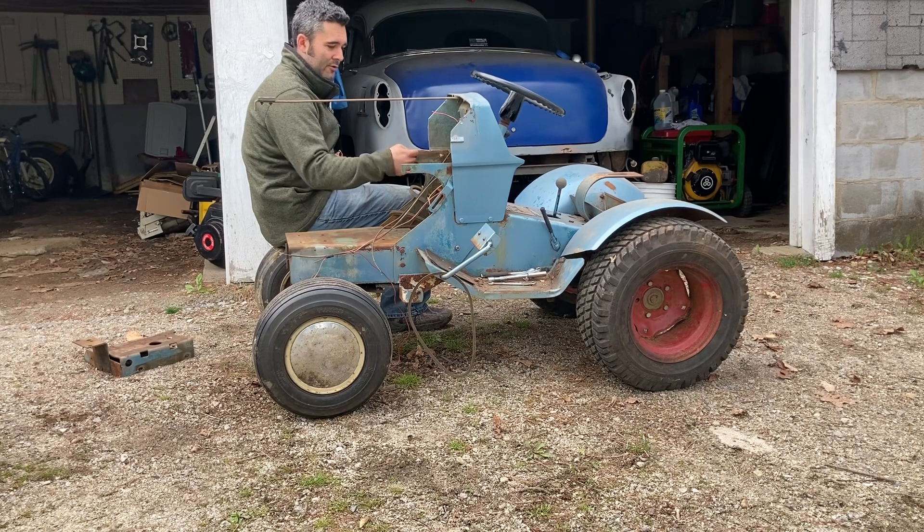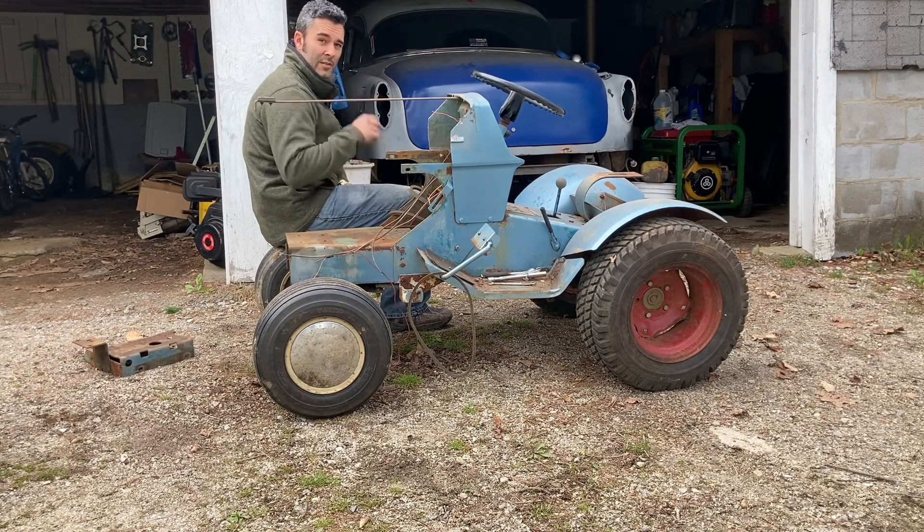I would like to try to get the battery tray in, drill the holes for the battery tray, but we'll see. Most of my batteries for my drill and my grinder are dead, so I've got to see what I can do. I'll check back with you in a little bit.